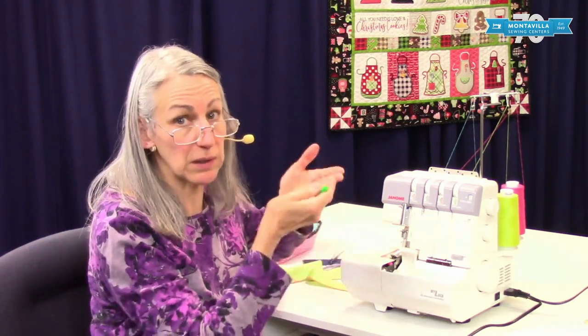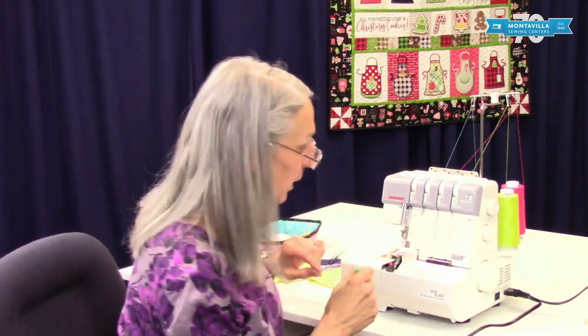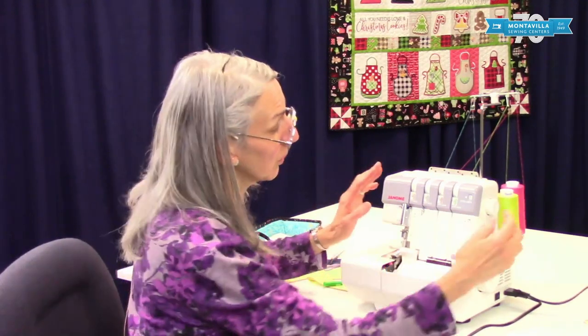And then when you put your needle back in, make sure to loosen it too, so you can get the needle all the way up into the needle socket. There are three settings that you will need to do on your machine in order for it to do a rolled hem.